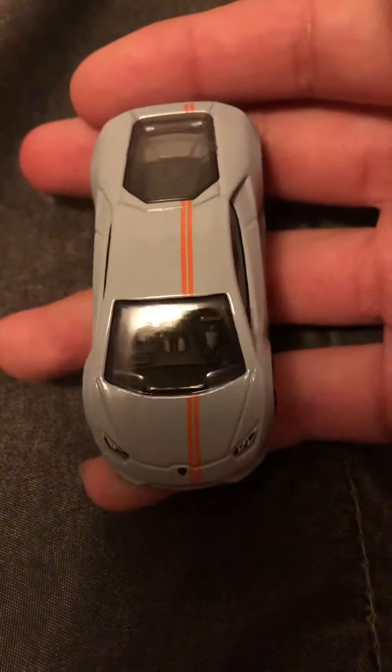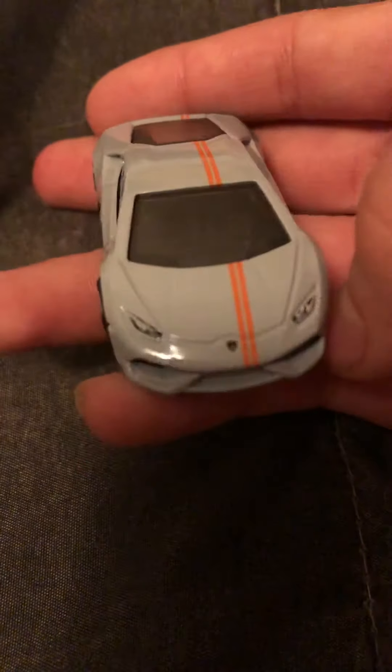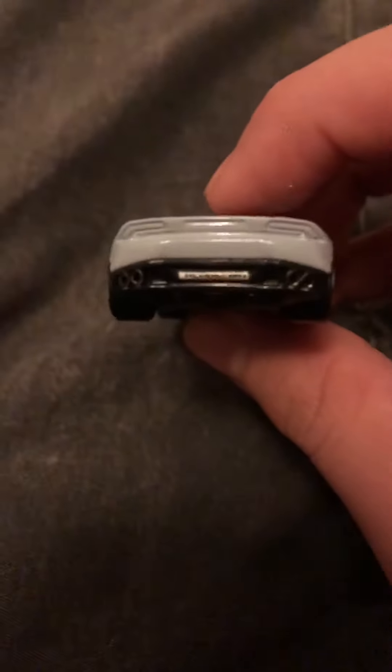In the gray color with the orange stripe across it — really, really nice. There are the front headlights. And the back part, let's focus on that. It says Huracán on the back, really really nice. And there's the engine.